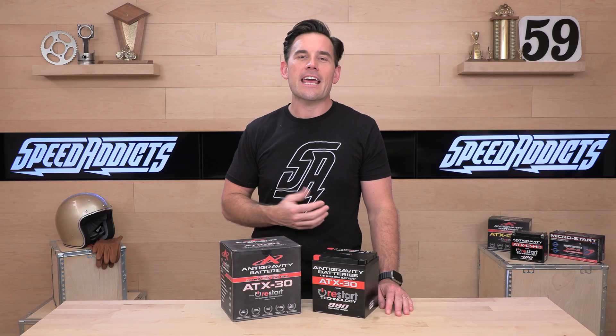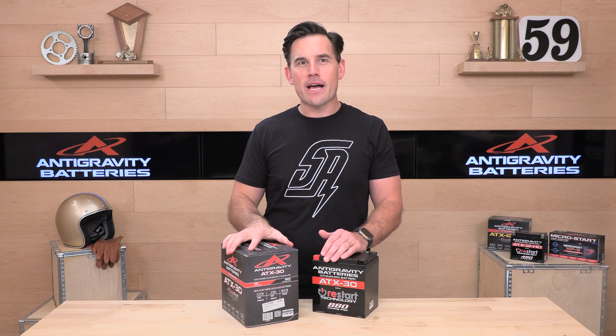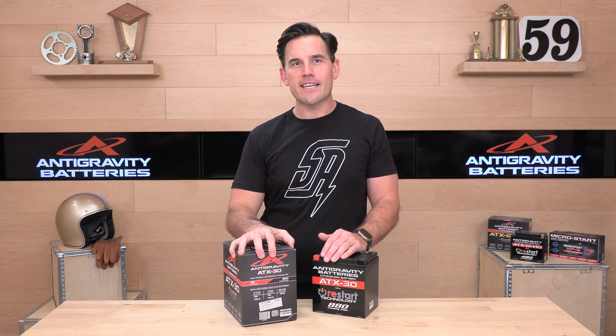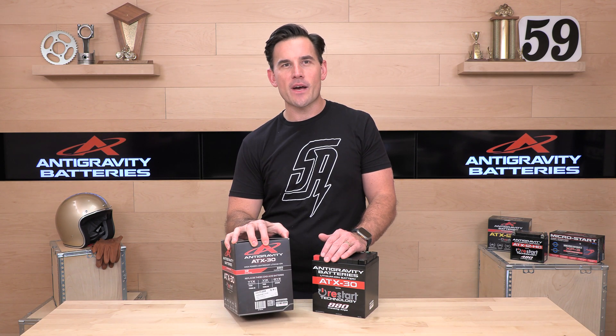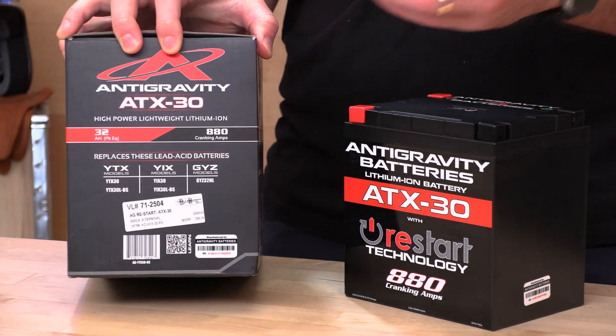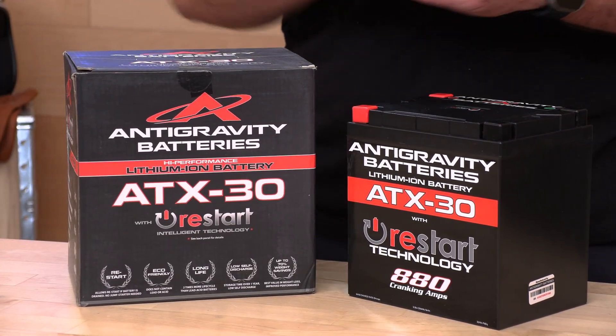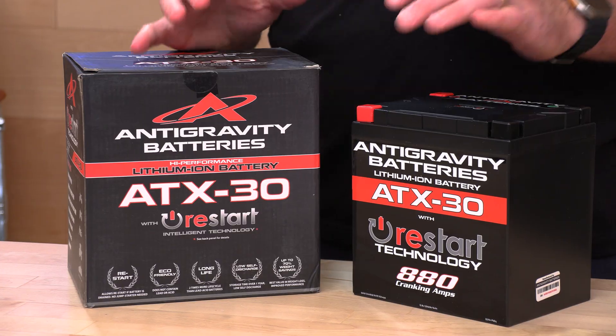So the ATX-30 is a big-format battery. It is popular in a lot of ATVs and side-by-sides. It replaces a number of different batteries listed here: the YTX series, the YIX, and the GYZ. If you have any of these model numbers in your machine, you are set up to swap it out with this ATX-30 lithium-ion battery.